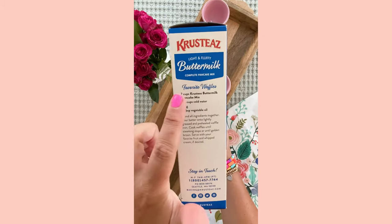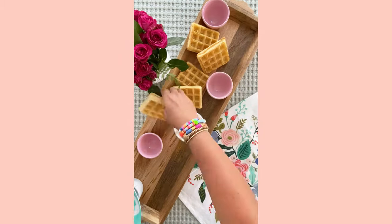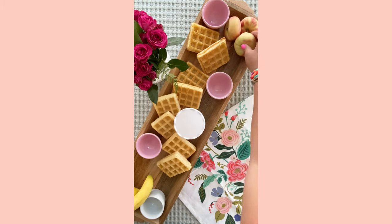Today I am making a waffle board using Crusty's Light and Fluffy Buttermilk Pancake Mix. There's actually a super easy to follow recipe on the side of the box so that you can make waffles.